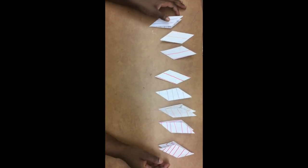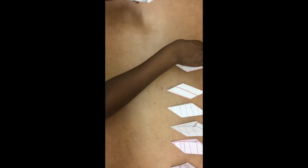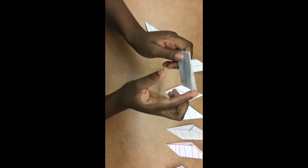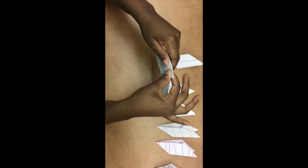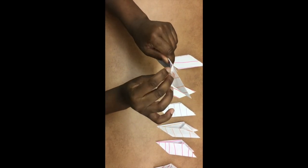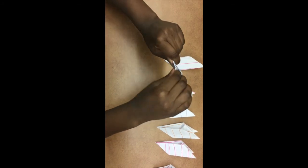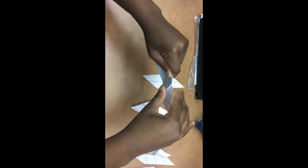Now we have our eight beautiful blades. We're going to take the first one and find the double flap side — this side doesn't have a double flap, but this side does. We're going to take a second one and use the single flap side. We're going to take the single flap and put it in the double flap just like this — it should match up. Then we're going to take the folds of the first one and fold them inside the double flap. We're going to do the same thing with the second triangle and fold it inside just like that.